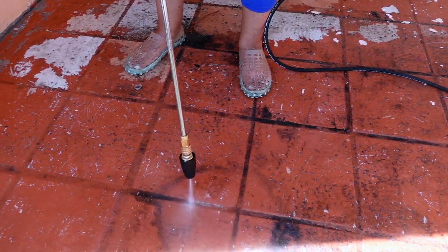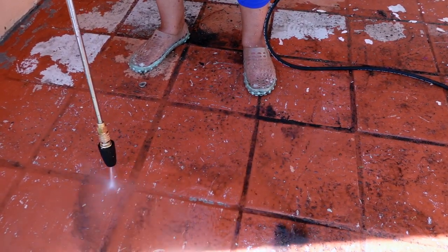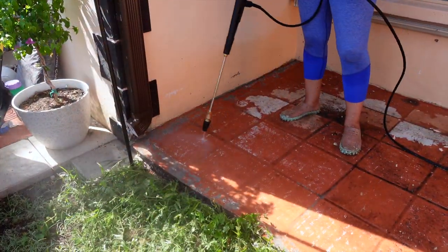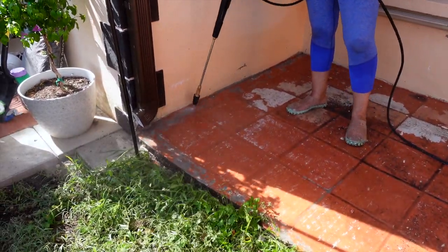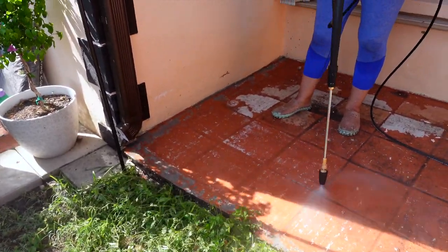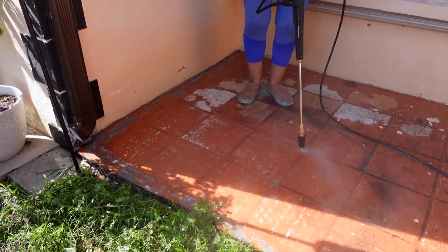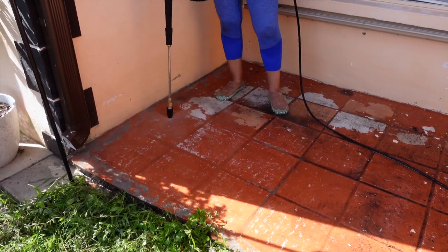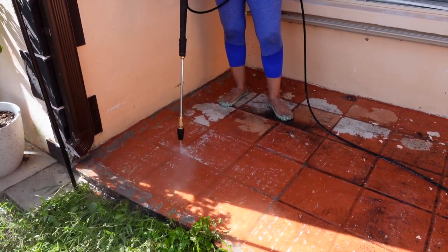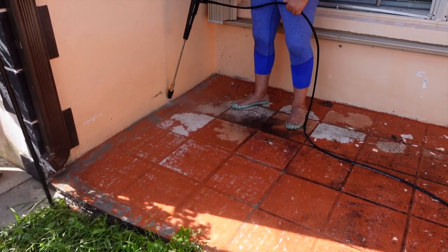For the patio floors I got this turbo nozzle at Walmart, because it's a lot stronger — it actually increases the PSI on your pressure cleaner. I wanted to get as much old paint off these floors as possible. It worked really great, especially for the grout, and I wanted to get as much off as I could before I went ahead and primed the floor.